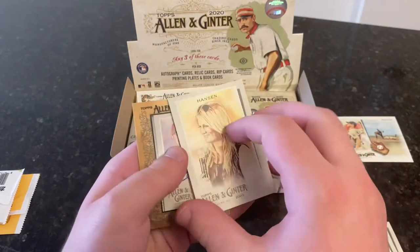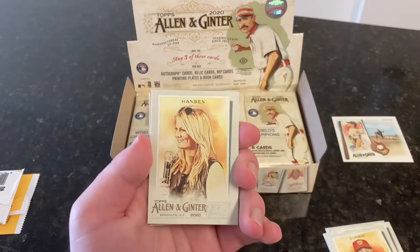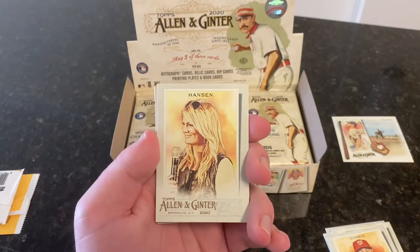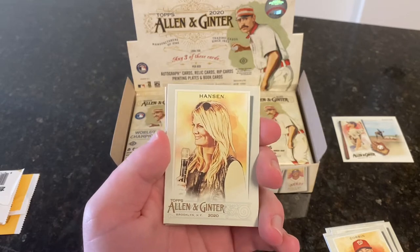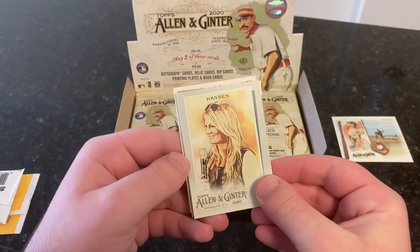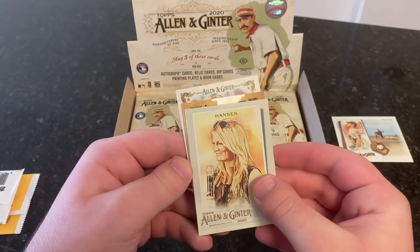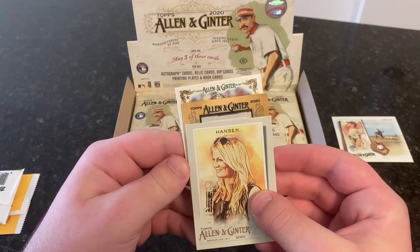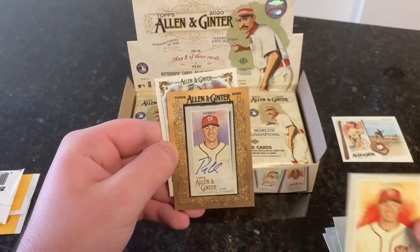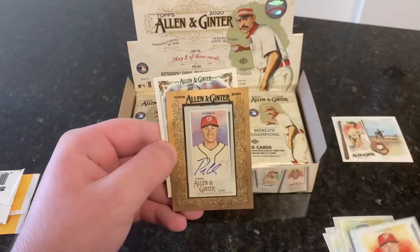See, here's what I'm saying — non-baseball. Oh my god, we got an autograph! I said I wanted to get an autograph and we got it in the first pack. I don't know who this is — Hanson. Let's reveal our autograph. It is a framed autograph — those are nice. Of Patrick Corbin. Got his base card and then got an autograph. That's actually not bad.